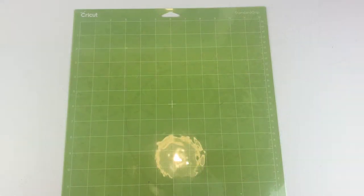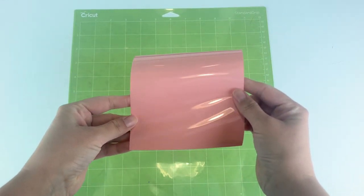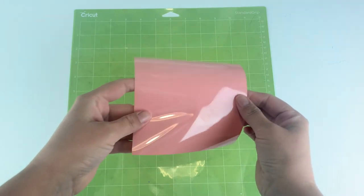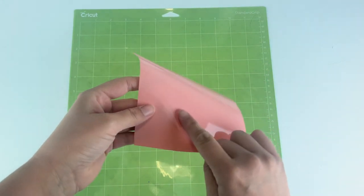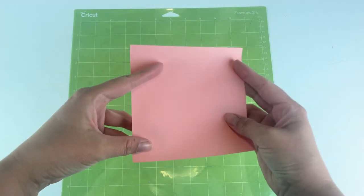If you haven't done an iron-on project before, there are two different sides to your iron-on material. One side is really shiny because it has a carrier sheet on top of it. Once we cut out our design from the bottom, this sheet is what's going to stop your iron-on material from sticking to your heat press. We do not cut our designs from this side, so we have to flip it over and do all of our cutting on the mat side.